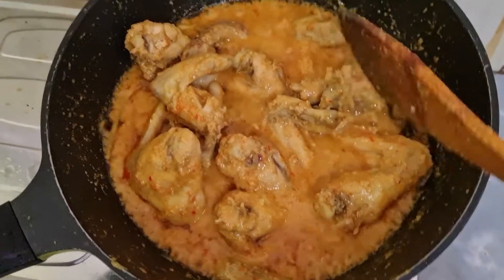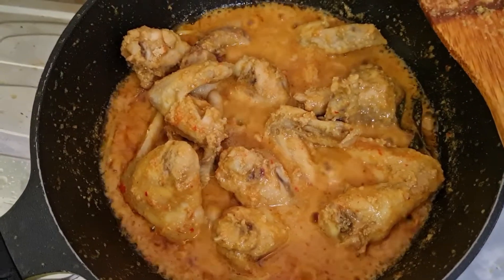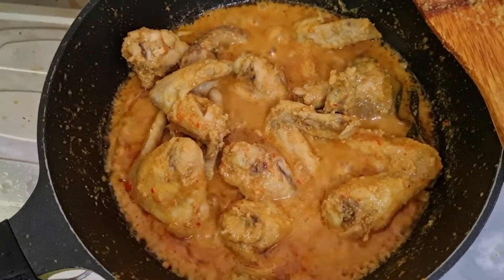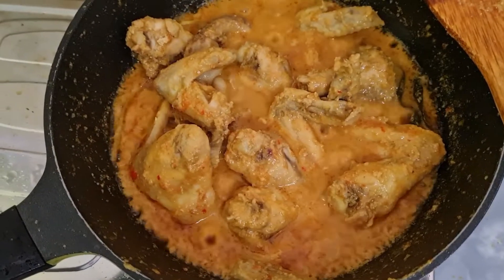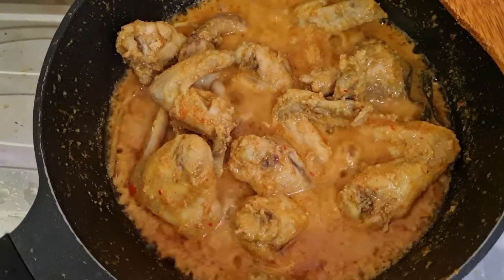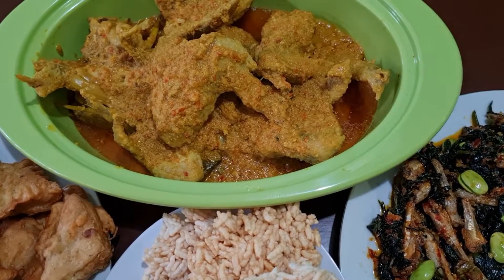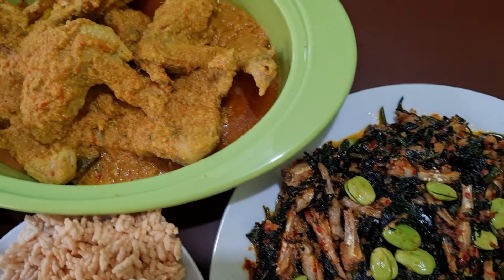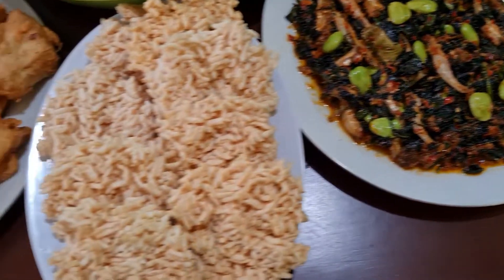Ini belum matang benar, masih ada yang keluar darah, kita rebus terus. Nah, sudah matang ya, sayap ayam bumbu kuning sudah matang. Silahkan dites sesuai selera, gurihnya, asinnya, manisnya, asamnya. Kompornya saya matikan, sekarang kita ke proses penyajian.